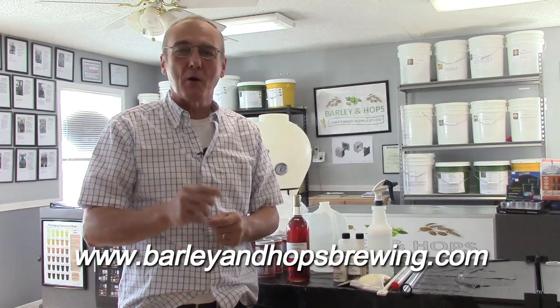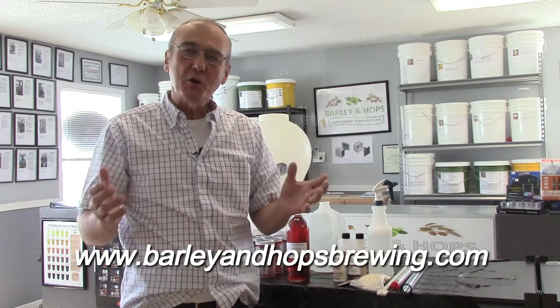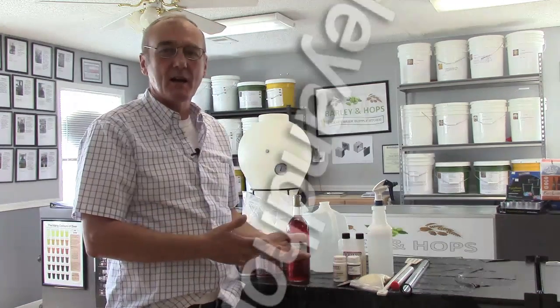Welcome to Barley and Hops. Today we're going to make wine — a cranberry wine. This one is so easy, you can do it at home. We wanted to demonstrate exactly how to do this so that you can make your own wine.